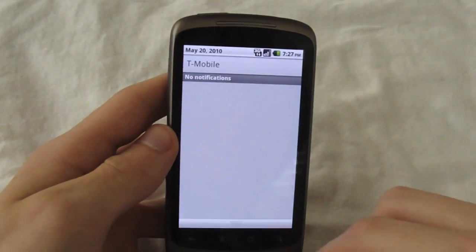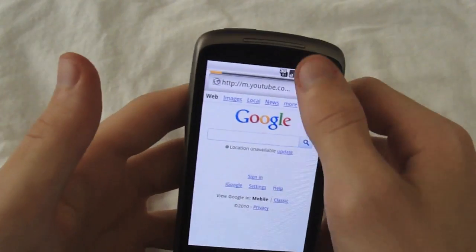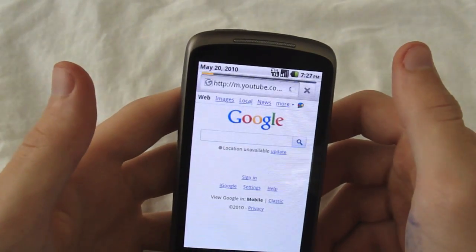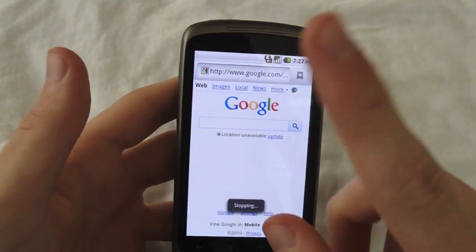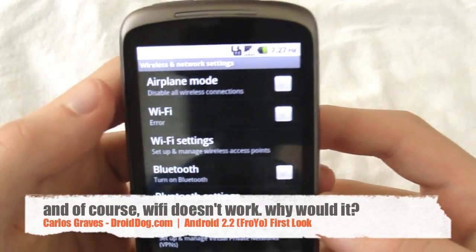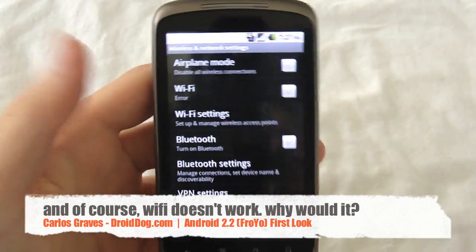All this loading — we've got a notification bar, looks exactly the same. Very choppy, if you didn't notice already. Okay, well this isn't working. Let me just connect to Wi-Fi. Well, Wi-Fi doesn't work. I should have known. Excuse me for that error.